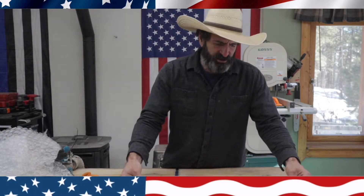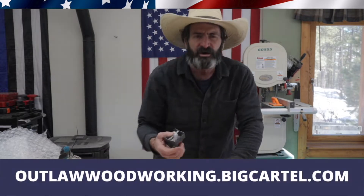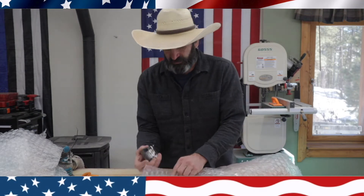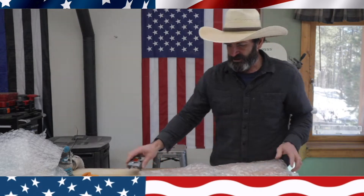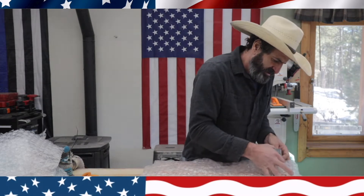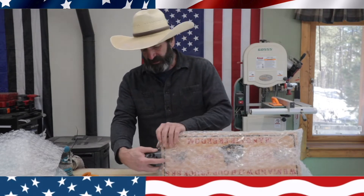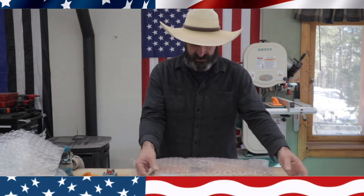Most of what I try to make nowadays I try to design to fit in a flat rate box, because when you try to sell something, flat rate shipping is the easiest way for me to figure it out — otherwise you've got to try to get scales and I just haven't had much luck with that. So I try to design little products that'll fit into a flat rate box. You can check out our store at outlawwoodworking.bigcartel.com — I'll leave a link in the description. One of our biggest things that we make and ship is cutting boards, all made by hand right here in the mountains of Colorado.